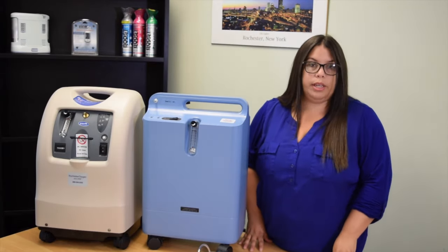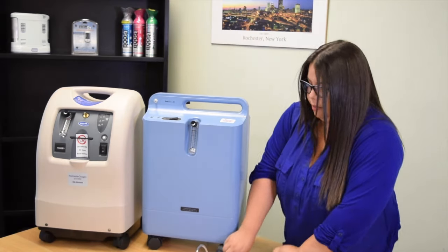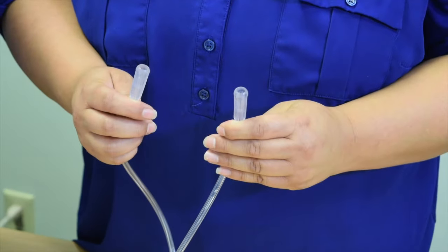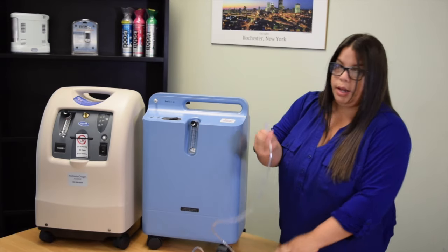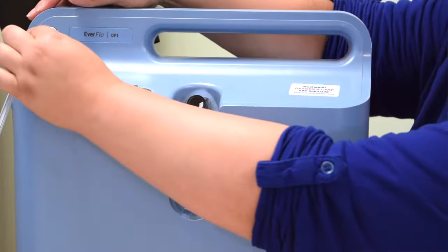57 feet is the maximum length you should be using in order to receive your oxygen properly. The 50-foot tubing has identical ends, so we're going to take one of those ends and attach it to the outflow.